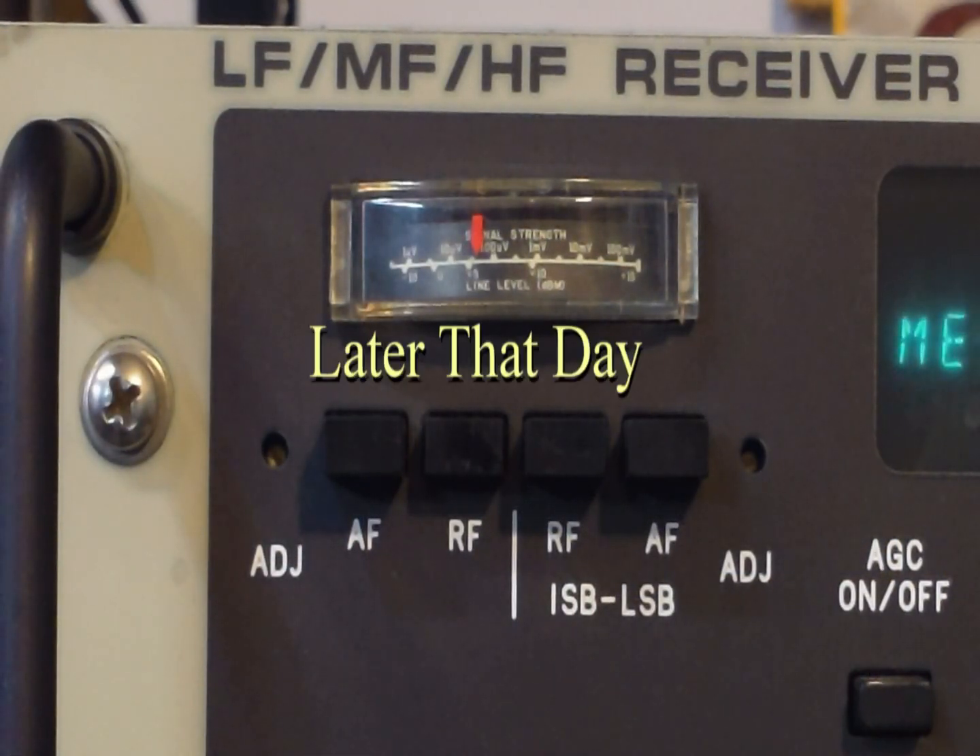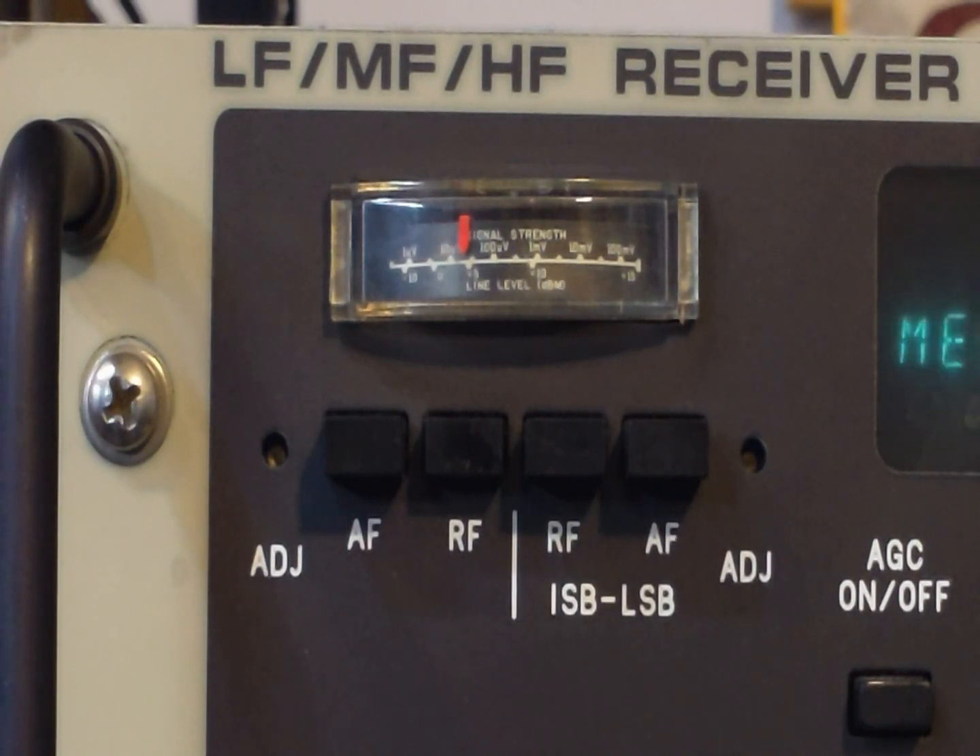Dale, it's 60 to 80 dB. Ray, peaking up to 100. Ken, 60 to 70 dB with some QSB.